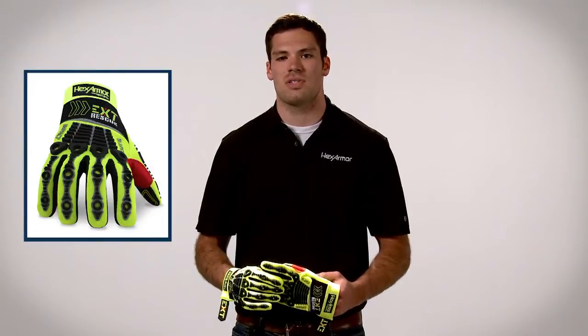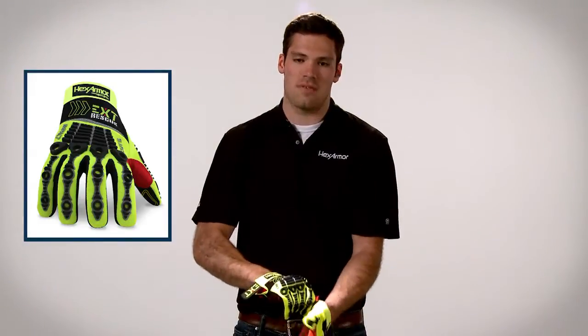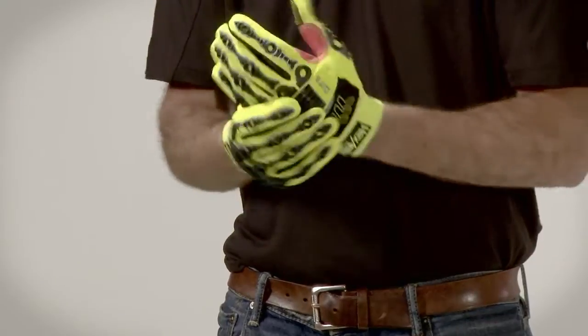Hi, I'm Mike Enzo with HexArmor and I want to introduce the EXT Rescue Series 4012. The 4012, the second glove in the EXT Rescue Series, offers you the highest dexterity and highest tactile feel on the fingers.